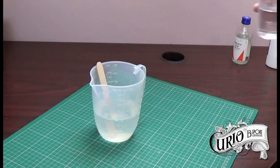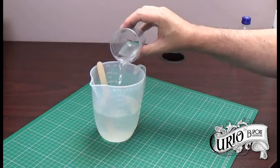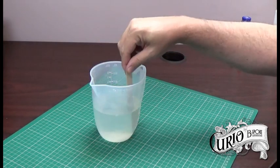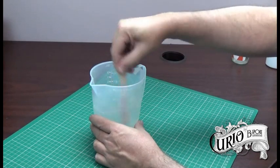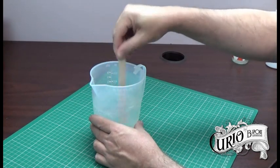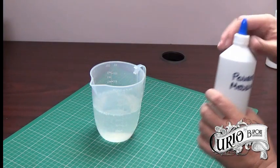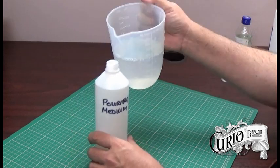To this mixture I'm going to add 100 millilitres of plain water and that will bring it up to a measurement of approximately half a litre. Again I'm just going to stir this through and all that's left to do is to decant it into a container ready for use.